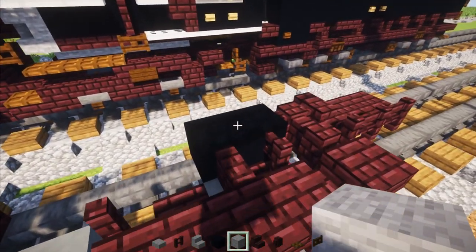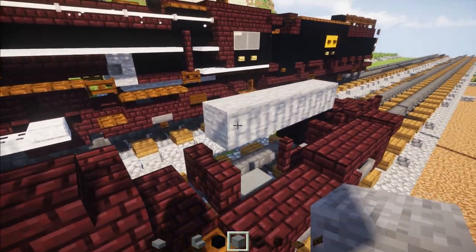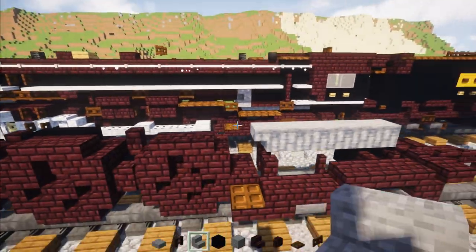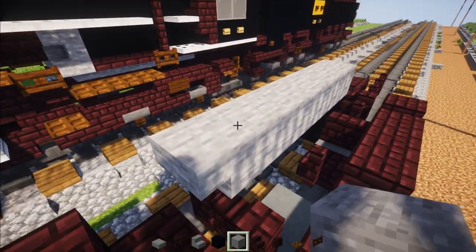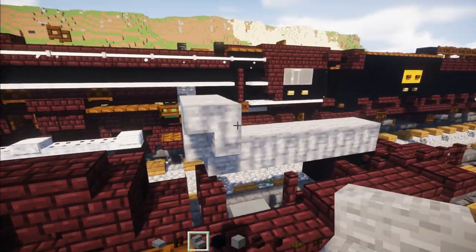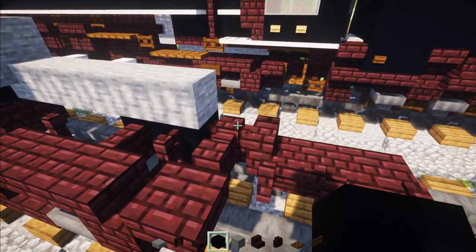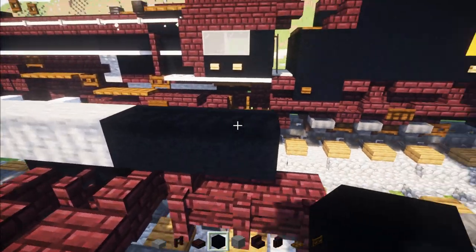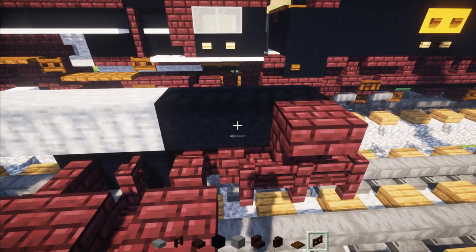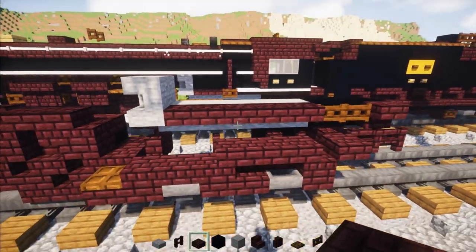Then take out stone, go on top of this black concrete, and add five of them. Add an upside down stone stairs there, a stone block on top, stone stairs facing towards the front upside down, and a stone slab underneath. Then go to the back and add three black concretes right behind the stone. Then add in an upside down Nether Brick stairs, two Dark Oak fence gates in the front, and Nether Brick slabs all the way to the front.